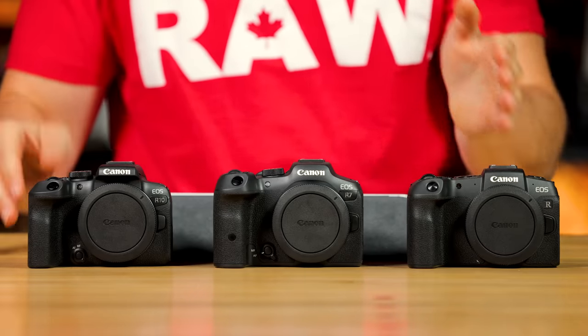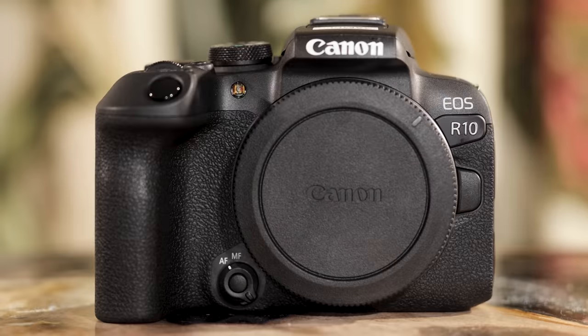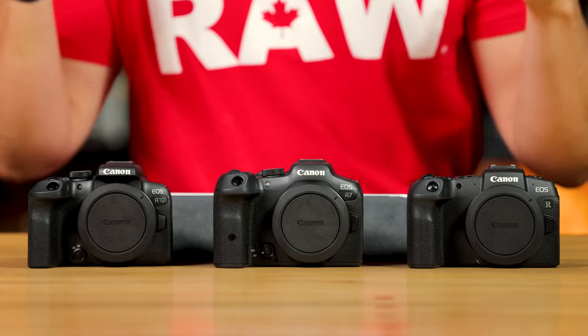Jared Polin, froknowsphoto.com, and this is a comparison video to help you decide which one of these three cameras might be the right one for you. We have the RP, the R7, and the R10, all from Canon.